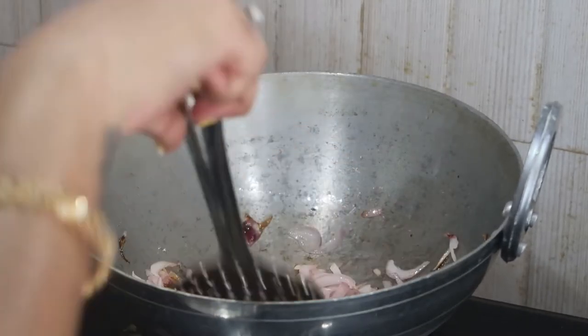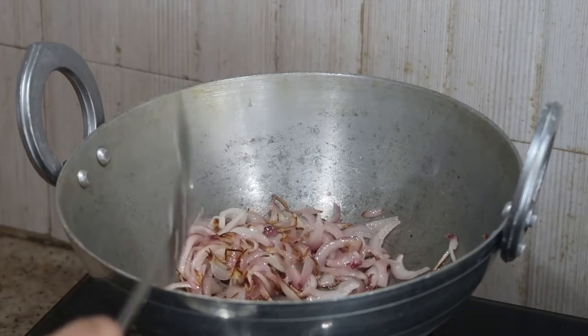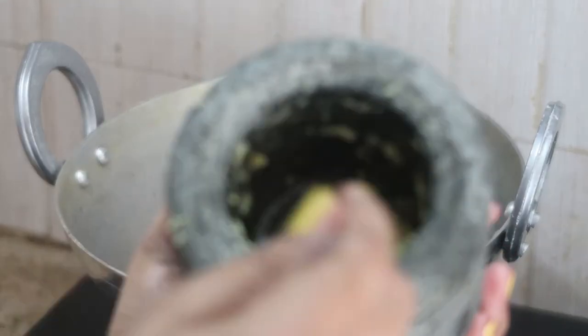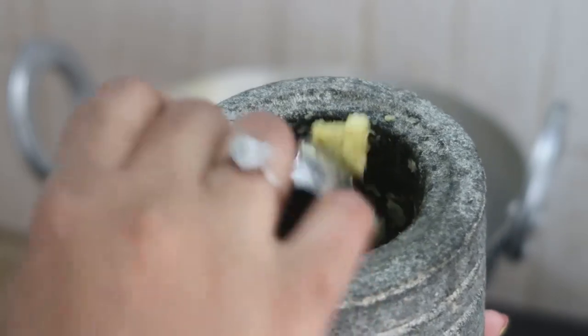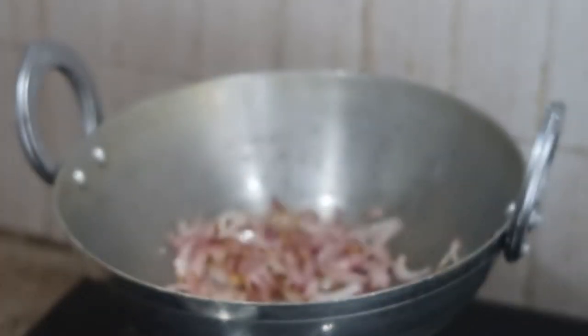Now it's time to add freshly pounded homemade ginger garlic paste. It gives a lot of aroma and flavor to the entire dish. I'm going to add about one tablespoon of that.